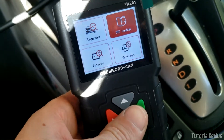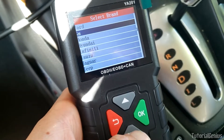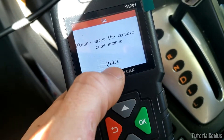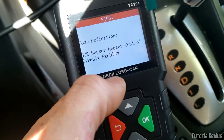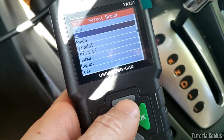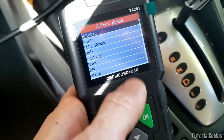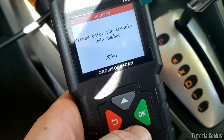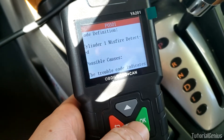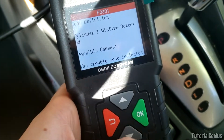DTC lookup - you can use Google for this, but you can also do it on this device by manufacturer and specific code. Here's a GM-specific code 1031 - it says O2 sensor heater problem. For a generic code, let's try the popular misfire code P0301 - that's a generic code that works on pretty much any manufacturer. And here we go: cylinder one misfire detected.